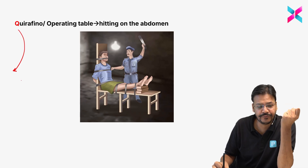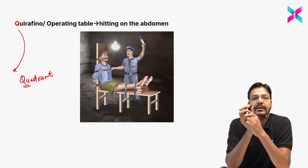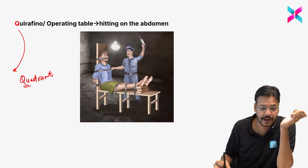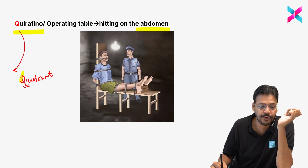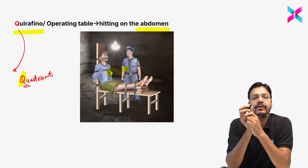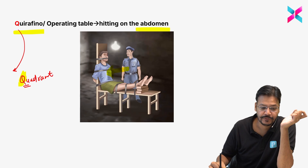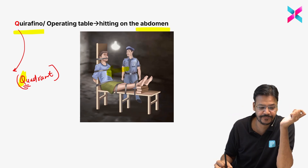Quirafona or quirafino refers to hitting on the quadrant of abdomen. The mnemonic trick is very simple: Q for quadrant, Q for quirafino. If you are hitting on the quadrant of abdomen, this is quirafino.